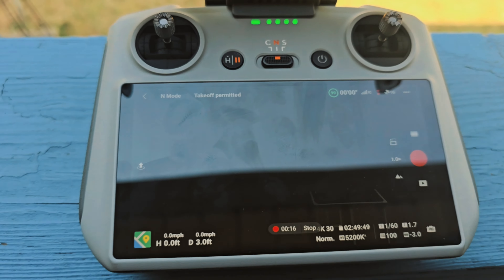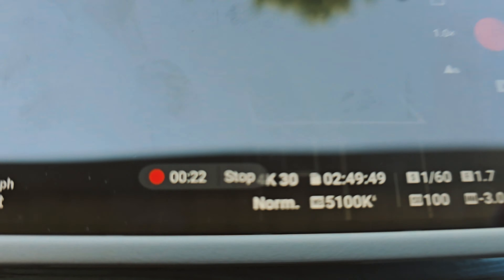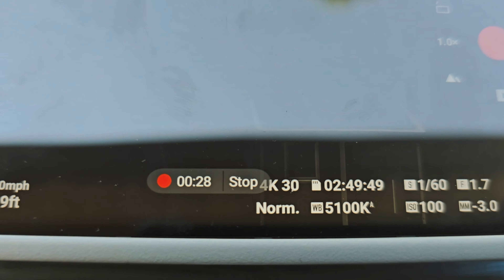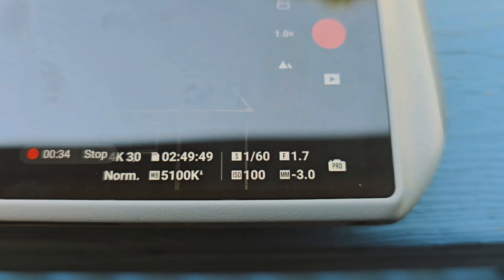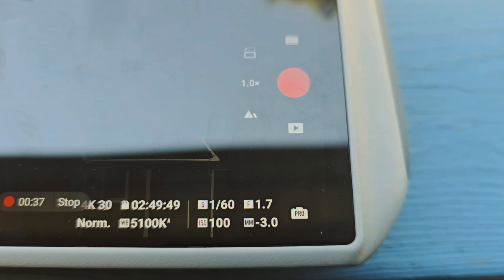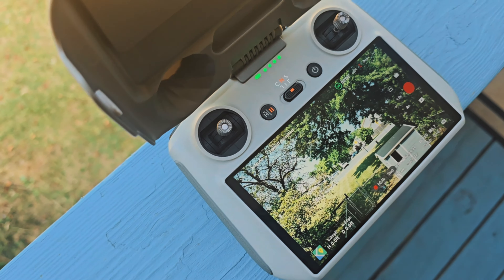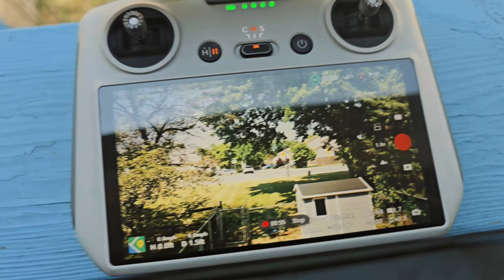We're getting set up here to see how we can use these ND filters. I'm going to be recording in 4K 30, and to get that perfect motion blur, we need to double the frame rate of 30 FPS to 1/60 for the shutter speed. I'm leaving the ISO all the way down to the lowest setting. You can see we are a little bit too dark, so to adjust, you simply twist the bezel — and as you can see, it's lighting up. I just changed the ND filter without taking it off, which is really cool.